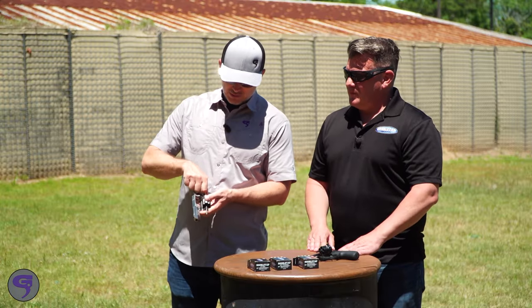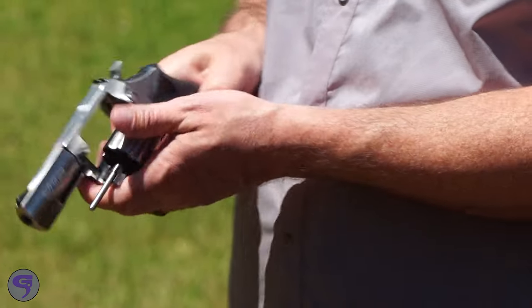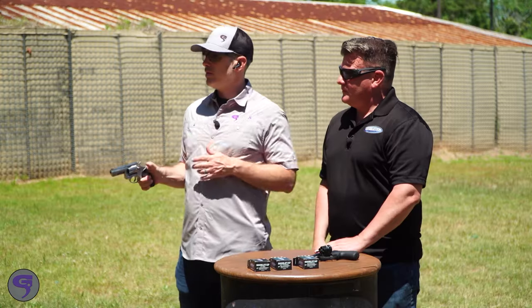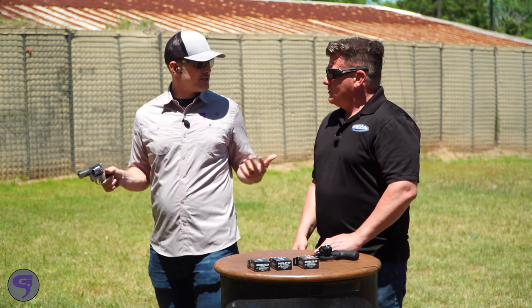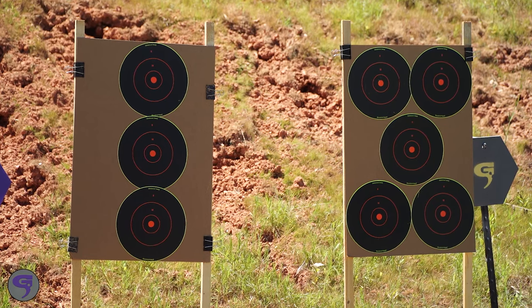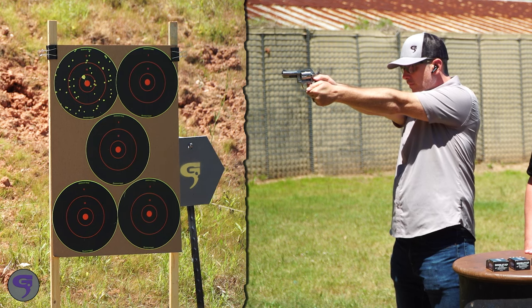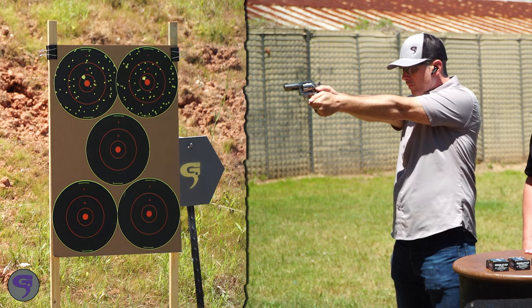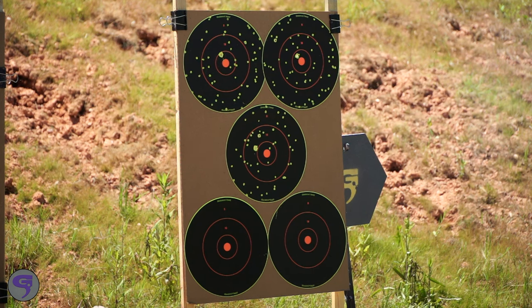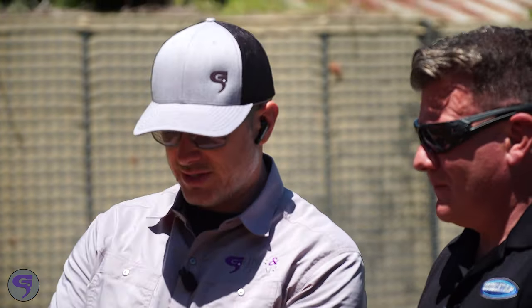Let's kick this off with the 32 H&R. What's in this load? You've got a hundred pieces of shot and then a 40 grain hard cast behind it. Let's see what this pattern looks like — we're at 10 feet, pretty good distance, probably further than I'd shoot a snake. You can see it spreads out, but the hard cast is just right off center. I probably need to adjust my sights on this thing.